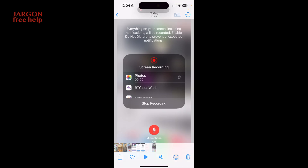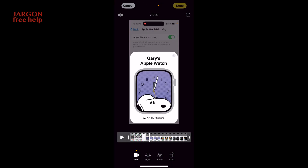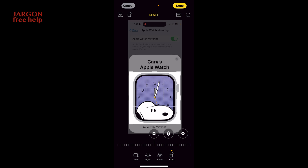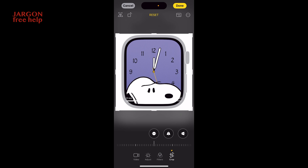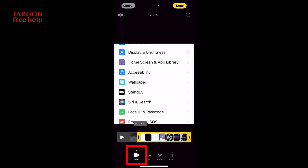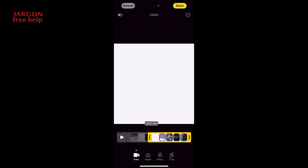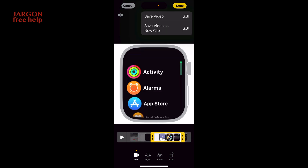Now I could potentially edit it. I'll go to my photos where I can do things like crop and so on. Here's my recording in photos. I'll go into edit — you can see it's got the Apple Watch. I might want to first crop it, so I'll tap on crop and pull it in — I might not want it to show that it's Gary's watch. Then if I tap on Video I can trim it, clicking and dragging to cut out the bits I don't need, then click Done. I've got the choice to save the video, which overwrites the original, or save it as a new clip to keep the original.